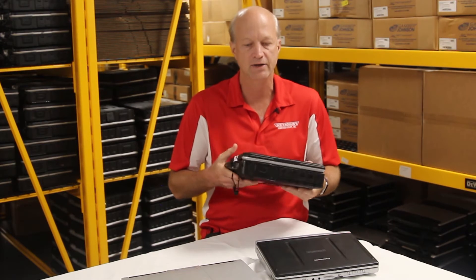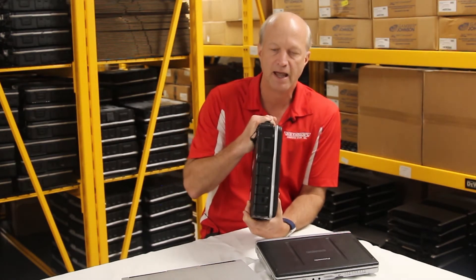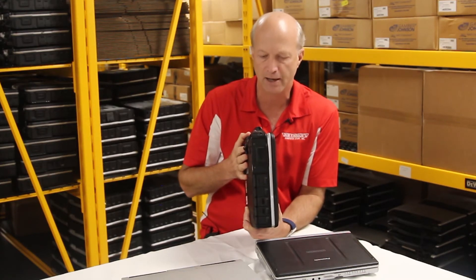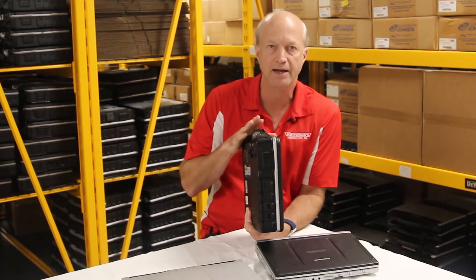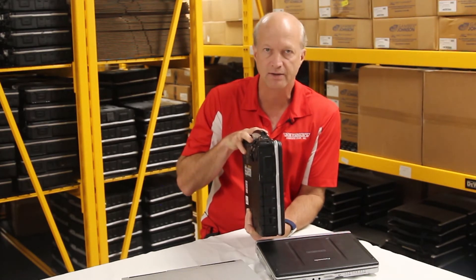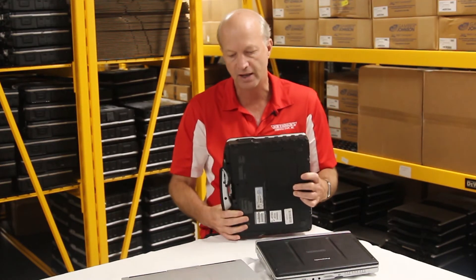Now here are some downsides of fully rugged: the weight — it's going to be a heavier unit. You also don't get a very large screen on a fully rugged laptop, which might be a negative for some people. But with fully rugged, you're buying it to withstand the elements.